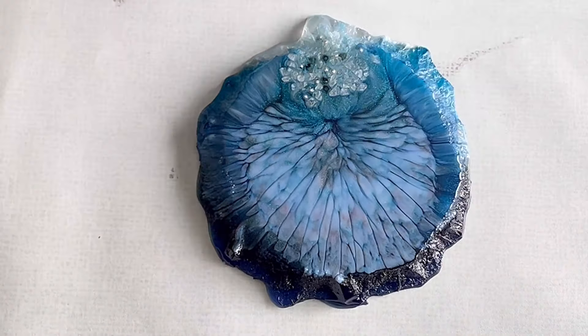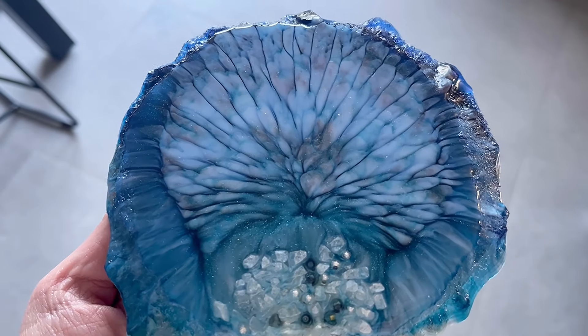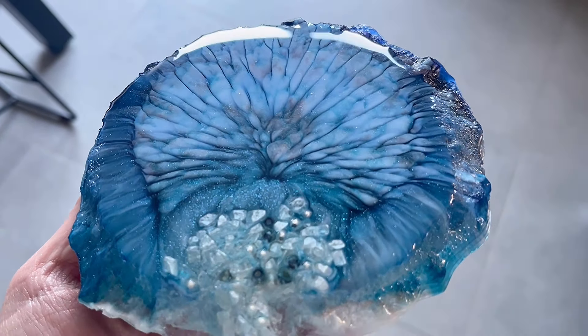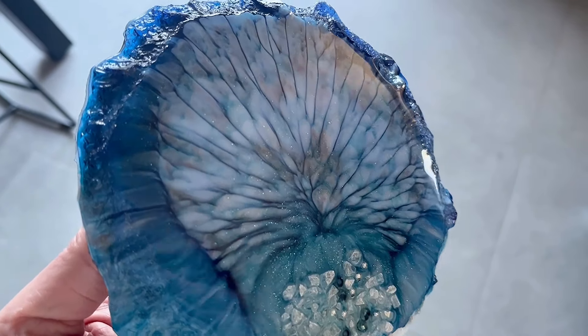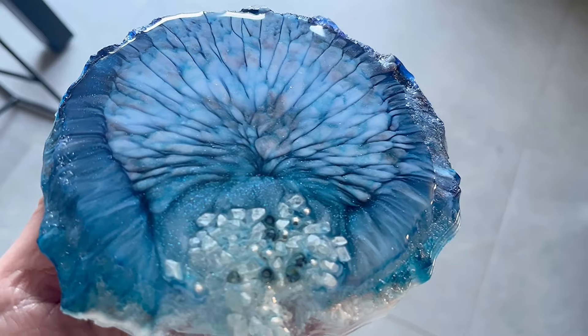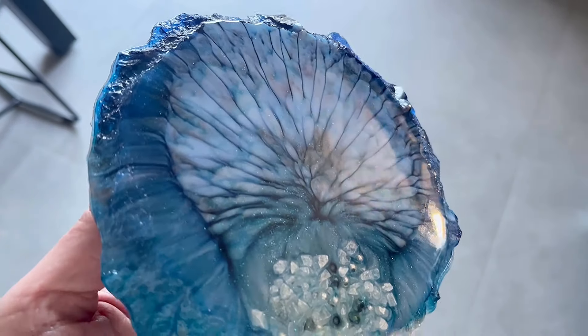Now I'm going to show you the final result. There you see the long crackles and how shiny this whole piece is. With this I just love and leave you — thank you for watching and take care guys. Bye bye.